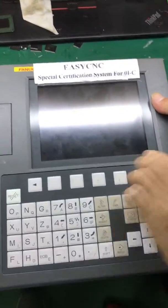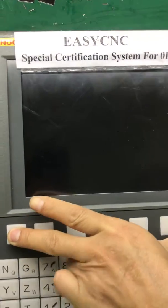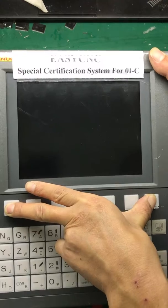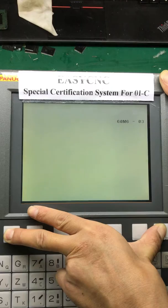Start our system. It will take a few minutes.